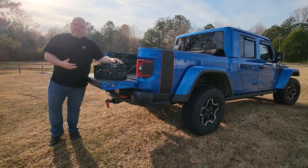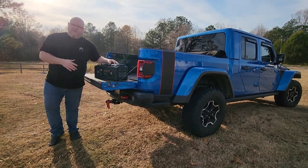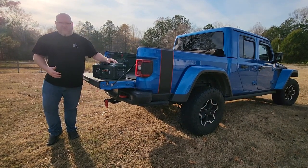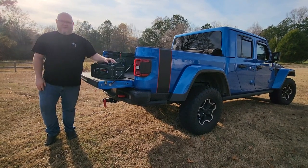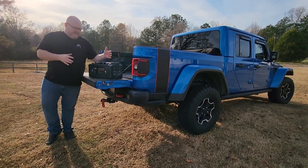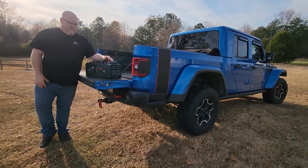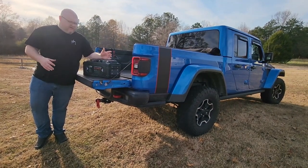Today we're reviewing the new VoltGo 200 amp hour LiFePO4 battery. This is a 12-volt system, though they also make it in 24-volt and 48-volt. What makes this battery different from others is its really rugged case and an excellent mounting system, great for mounting in vehicles, boats, campers, and more.